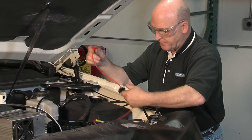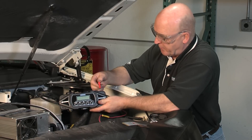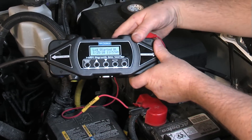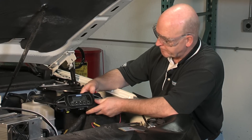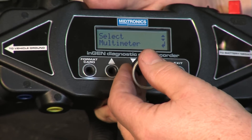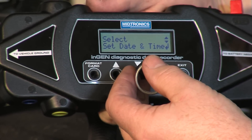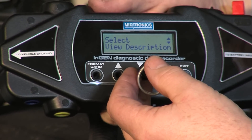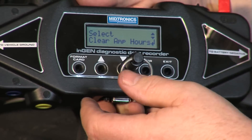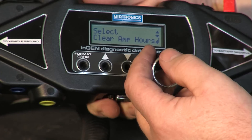As soon as I plug the power lead in, you'll see that the IDR module comes alive and logs on. When the unit first comes up, it'll have: select log data, multimeter function, format the data card, set the date and time, view the description of the module, and also amp hours and clear amp hours. We'll start there. If there's any information already logged on that data card, we want to clear it. So we push enter twice and that clears the amp hours.